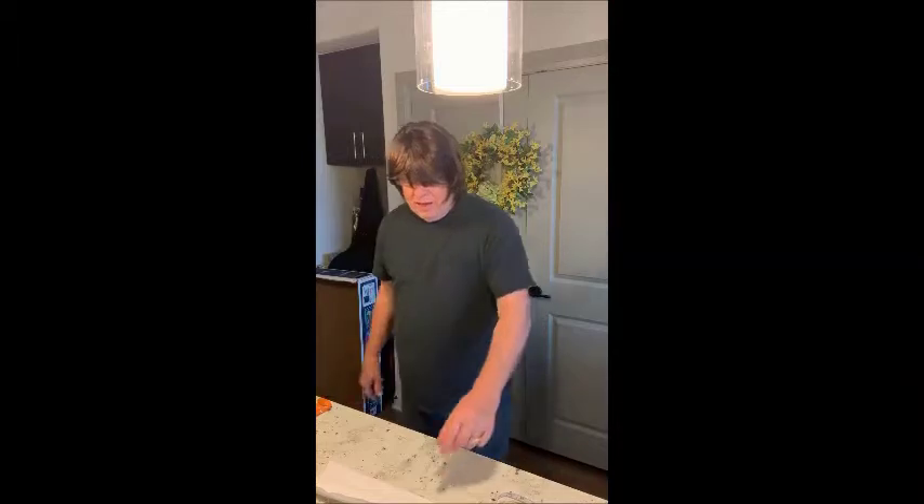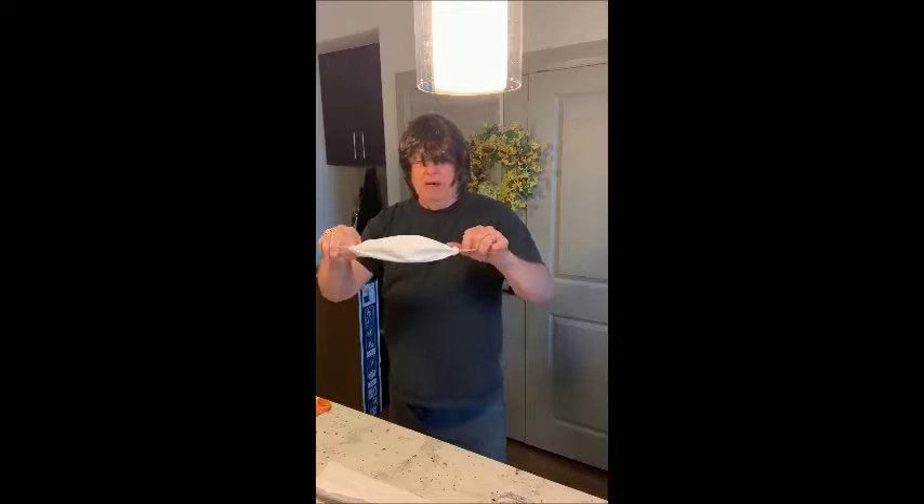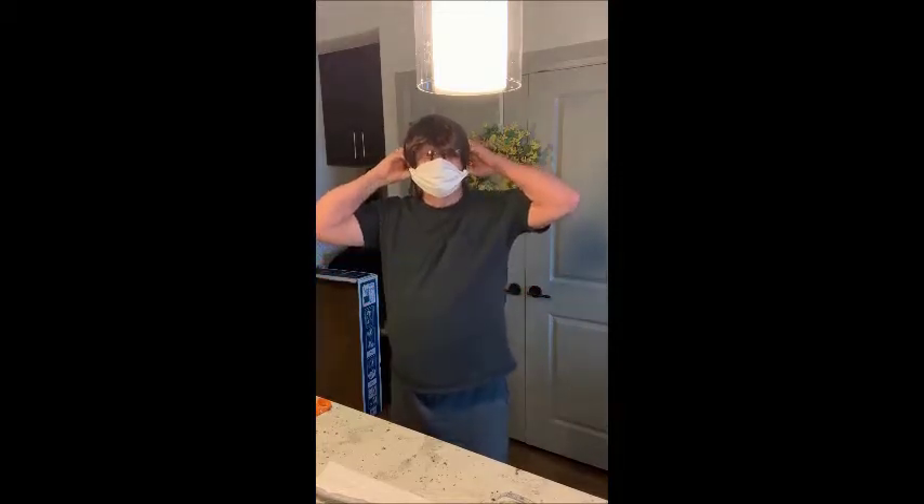Hey there, Bob Sanders. My wife Carolyn is a crafter and she saw on TV how to make these little masks out of paper towel and rubber bands. I thought it was sort of cool and I wanted to share it with everybody, so if you're having trouble getting a mask, you can make one.